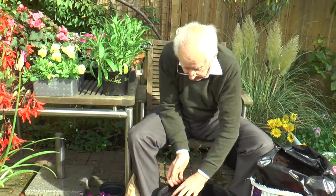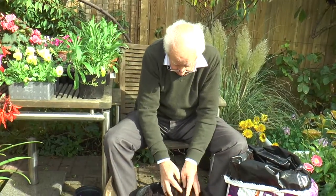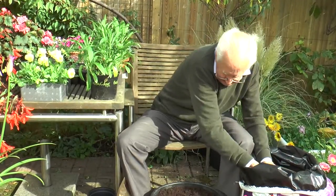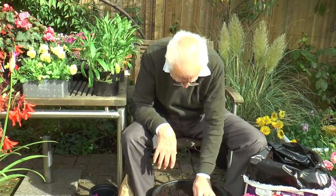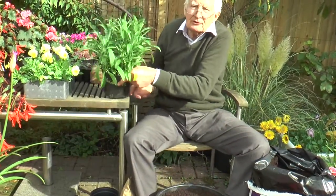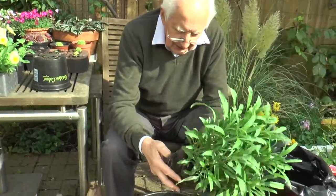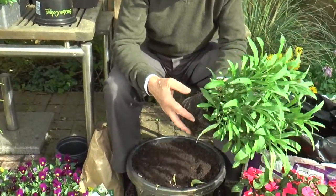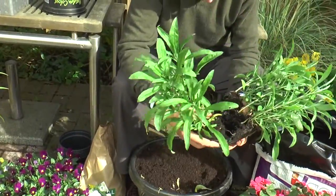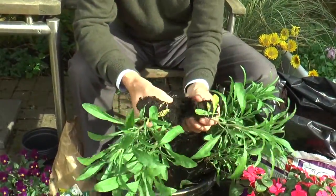I could of course plant two layers of bulbs — put the tulips down much deeper and another layer of bulbs on the top. But here I'm going for a mass display of that scarlet tulip. I'm going to put some cloth of gold wallflowers in amongst them. This is the way that they're quite often sold these days, and it's a matter of breaking them open, just like that, and splitting them up.